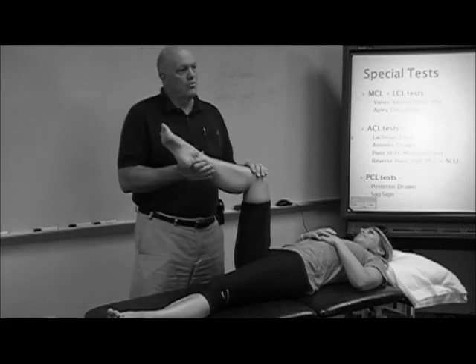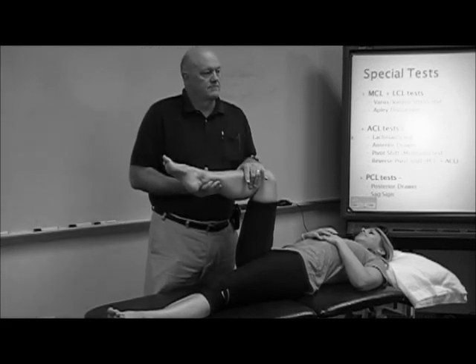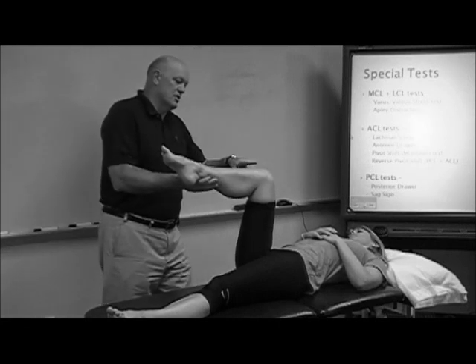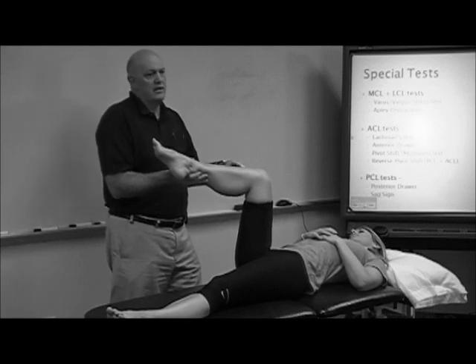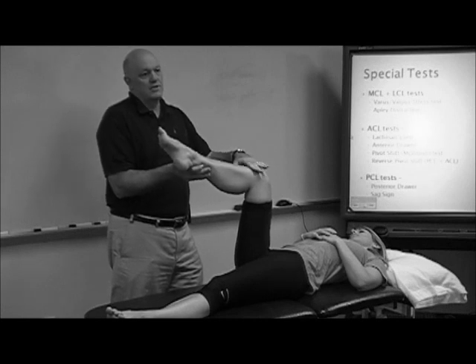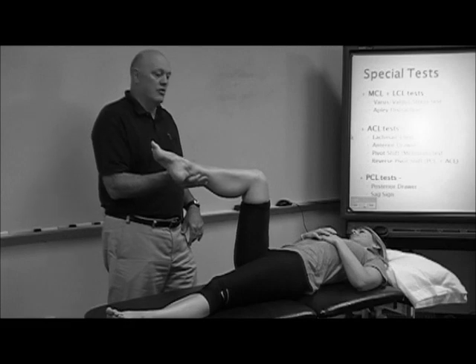Once we've spotted a SAG, we compare to the other leg. But remember the Quad Active Test — that's also for PCL, and that's the confirming diagnosis. From that position, if I see that she has a SAG, you have the patient activate the quads and it should go to neutral. That's just the quads — all you do is straighten the knee out a little bit and watch to see if the tibia comes back up.